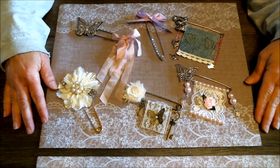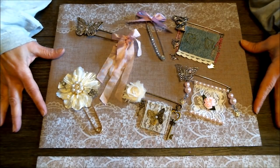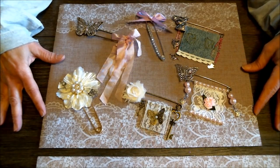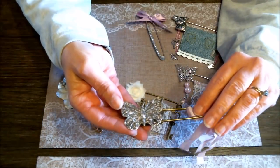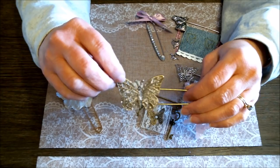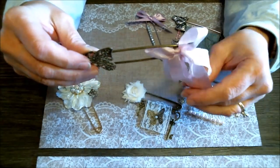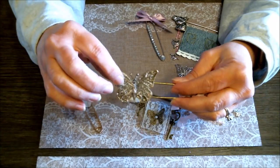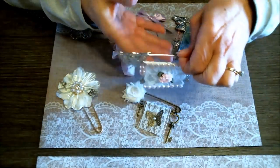These are the altered safety pins that I made to share with you, and as I said, they may not be what you expected, but there are so many things you can do with them. Starting up here — I had this really pretty brass butterfly, and I splattered it with some pink paint, and tied on some pink seam binding and a bow. I used E6000 to attach this, and I'll be showing you how to do that a little bit later in the video.